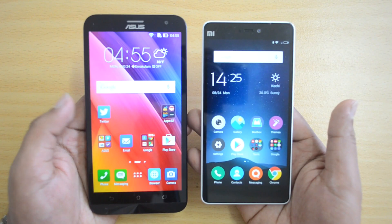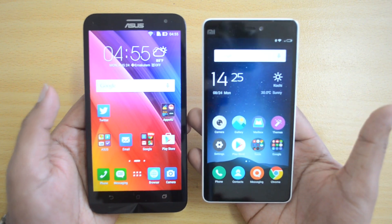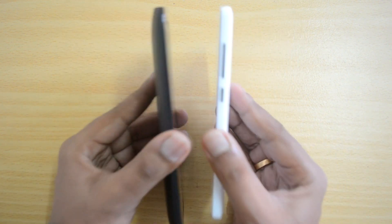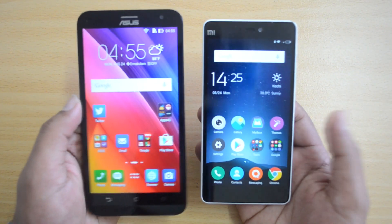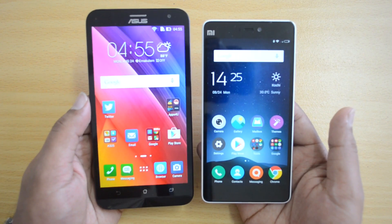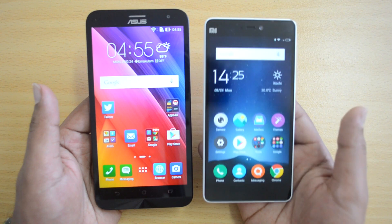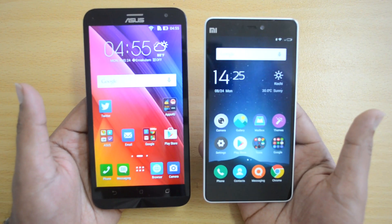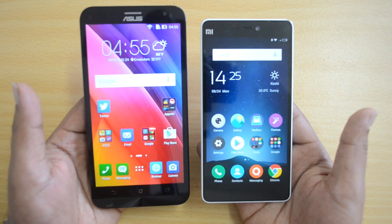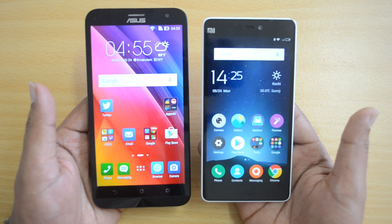The Mi 4i has three capacitive touch buttons and a 5-inch Full HD display with the Mi logo on top. Overall in material and build quality, the Xiaomi Mi 4i is slightly better — it's compact, lightweight, and slimmer than the ASUS Zenfone 2 Laser. The Zenfone 2 Laser does have a bigger display, so it won't be as compact. It comes down to personal preference: a bigger display with a heavier device versus the Mi 4i's compact 5-inch form factor.